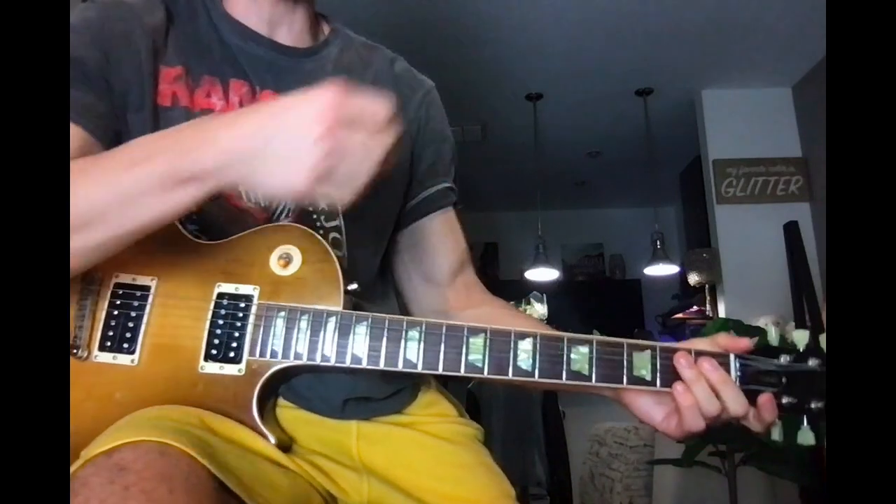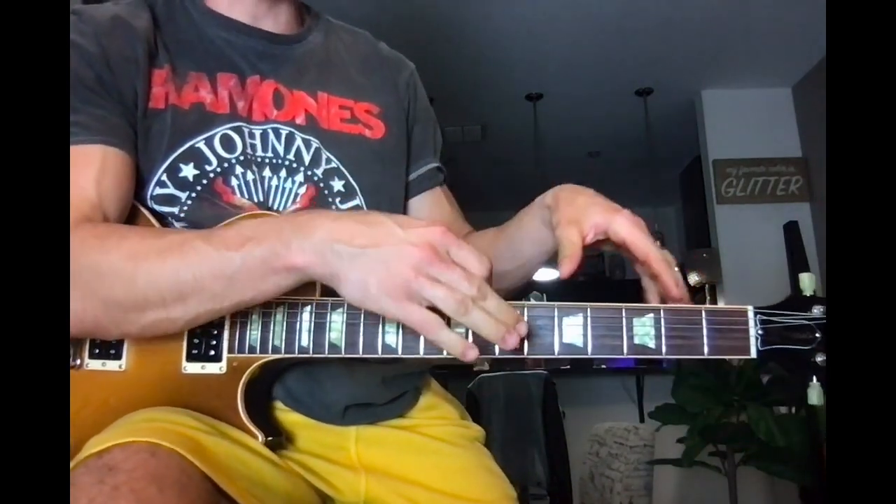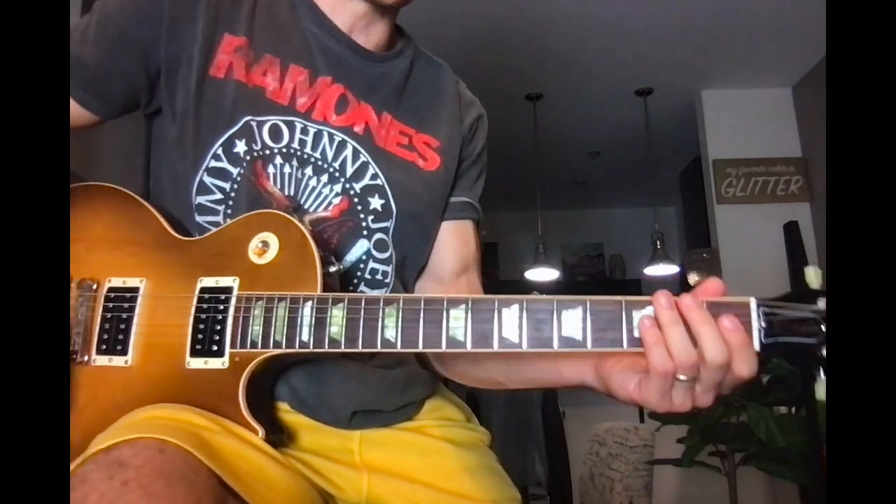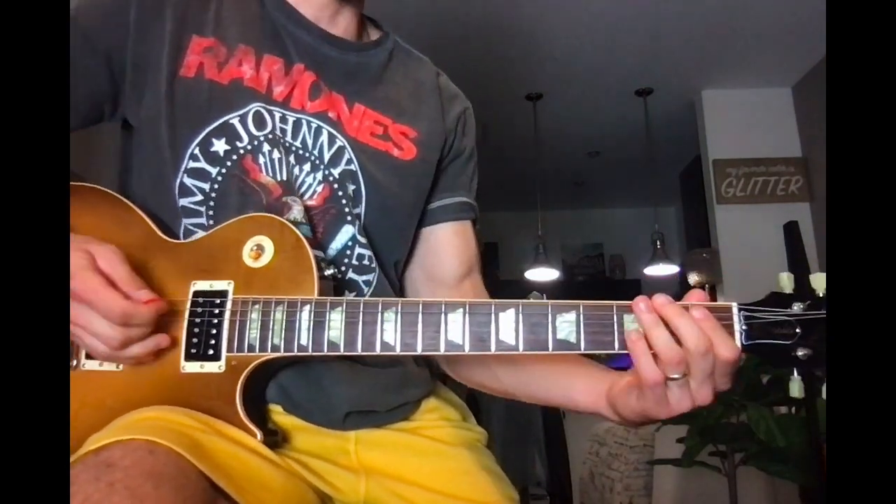Alright, so that was a great example for that — how to utilize the same patterns in different locations on the neck in the same key. So start it out here on the 8th fret.